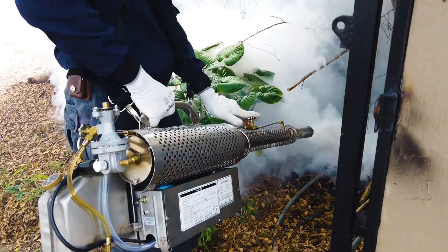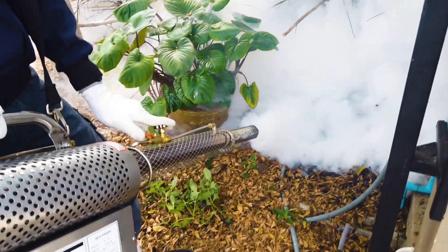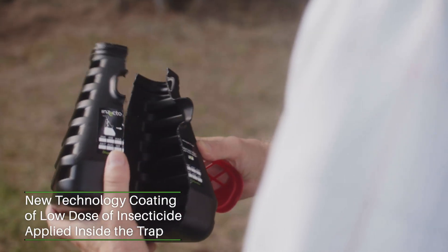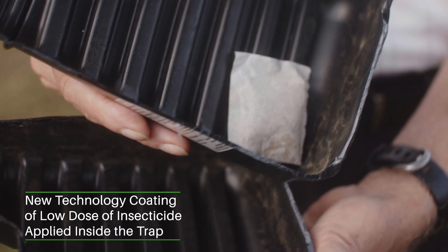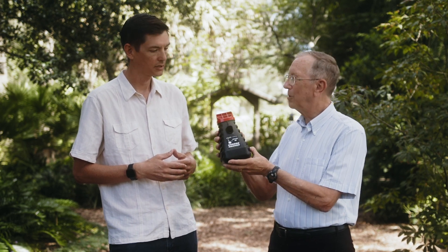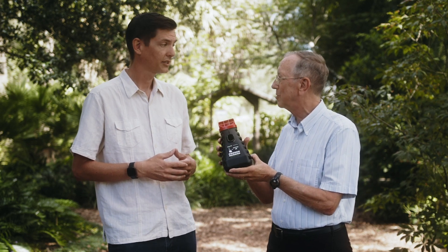That is amazing. Professor, can you tell us a little bit more about how this trap works? I'm familiar with traditional mosquito control methods where you spray an entire yard with pesticides, and I understand that this is new technology. This is actually brand new technology where the insecticides are all on the inside of this trap. The insecticides are released in very low micro-dose amounts, just enough to be able to kill mosquitoes. You can see I can hold this trap and not contact any of the insecticides because they're all on the inside of the trap.